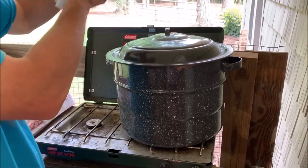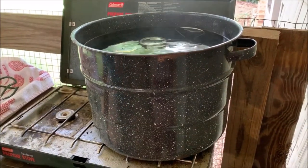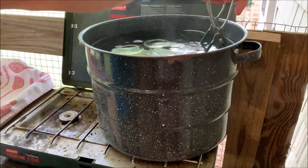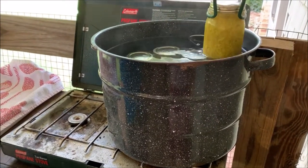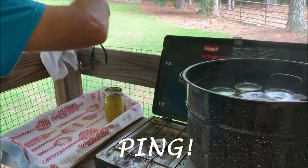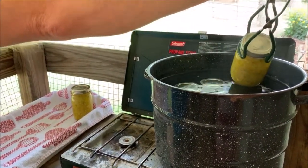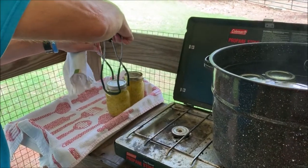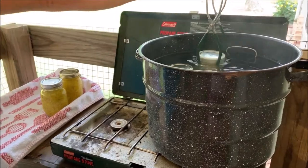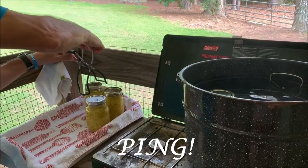So here we go — we have, hopefully, 8 pints of squash relish. Did you hear that? I don't know if y'all can hear it on the camera, but we already had one seal — that pulled it out. I think all of these are sealing.